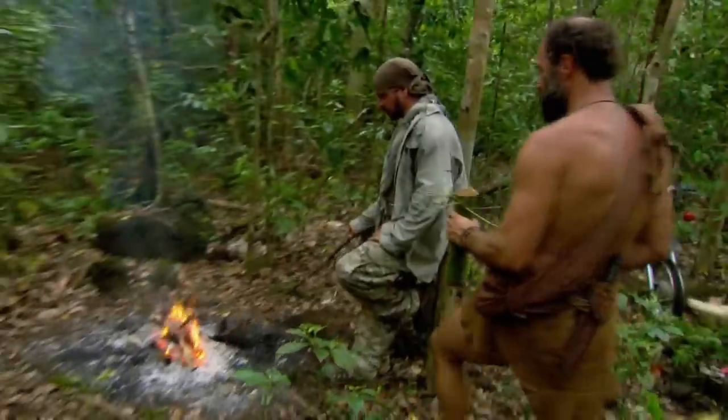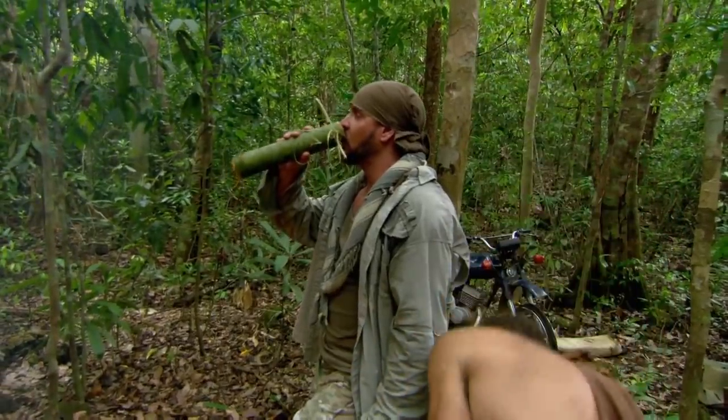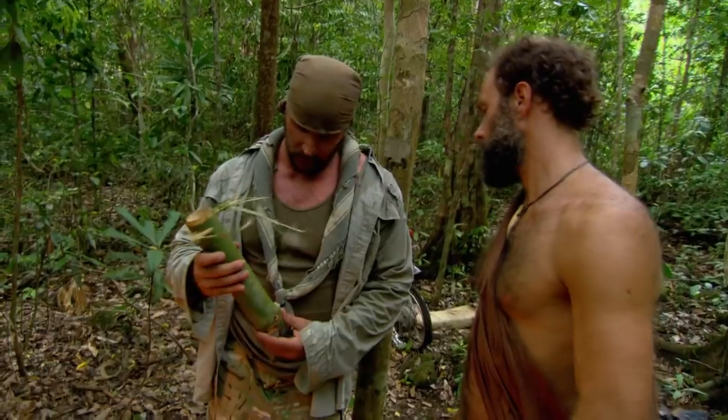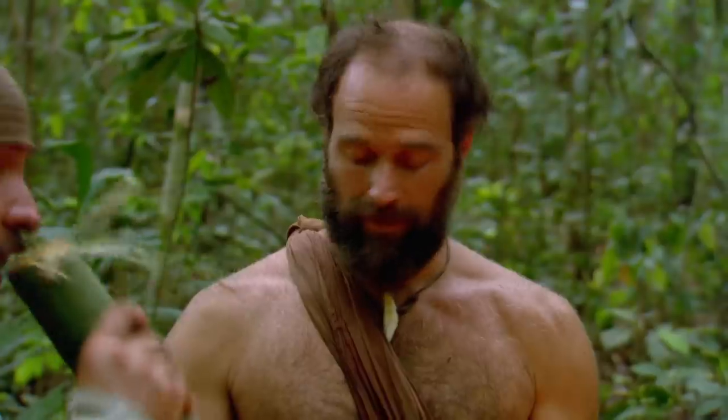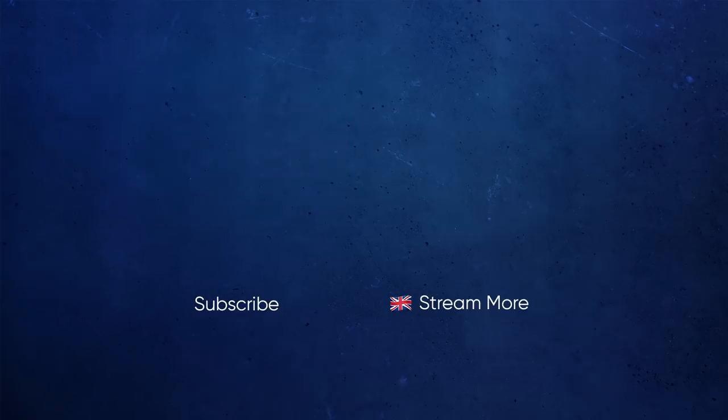Matt returns. Matt's got water and he's got some green bananas — that's huge calories we could definitely use. Matt explains he cut the banana plant down and got water from right at the base, using a straw to suck it out and spit it into the bamboo container. Joe's reaction: 'I didn't want to ruin it for you.' 'That's a huge party foul, man. That's just not cool.' All right, we'll see you next time.